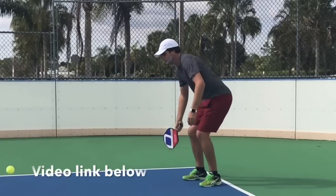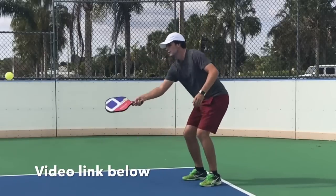Hey, pickleball fans, coming to you today from Northdale course here in Tampa, Florida. I got a question over the weekend about a video we did on the third shot — how do you hold a paddle? So the question is: do you hold the paddle facing up and down, or do you hold it laterally like a tennis player? It's a topic worthy of some discussion, so let's get into it.